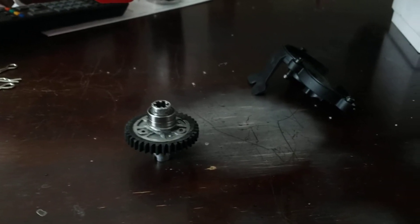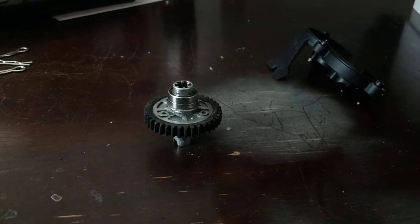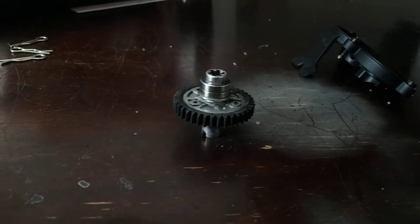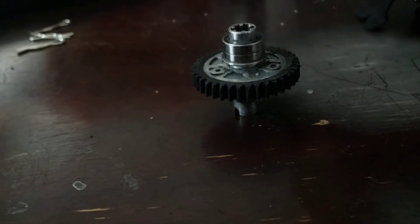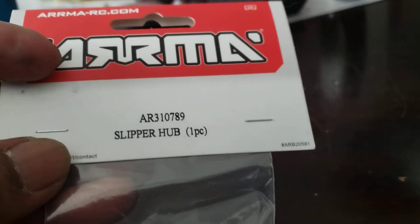What's up world, it's your boy little Chris right here at the table. I'm coming to y'all with a quick vid on how I did my Typhon spool for the 3S version. I ain't got a lot of time so I ain't gonna make it a real long video.